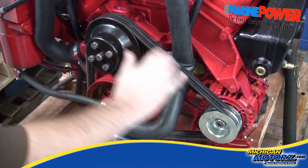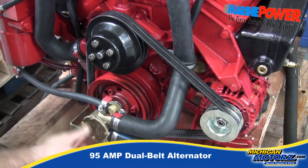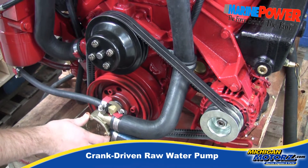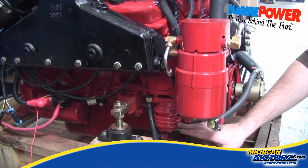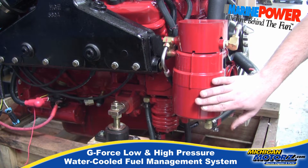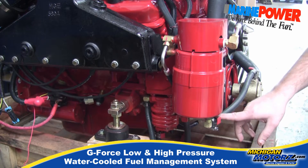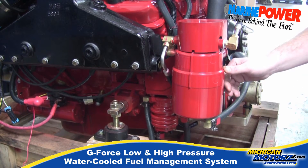Here's our beautiful V-belt setup with our 95 amp alternator and our crank driven raw water pump. Here's our Carter low pressure fuel pump and our high pressure fuel pump. We have a line right here that's running water through to cool our fuel and prevent vapor lock.